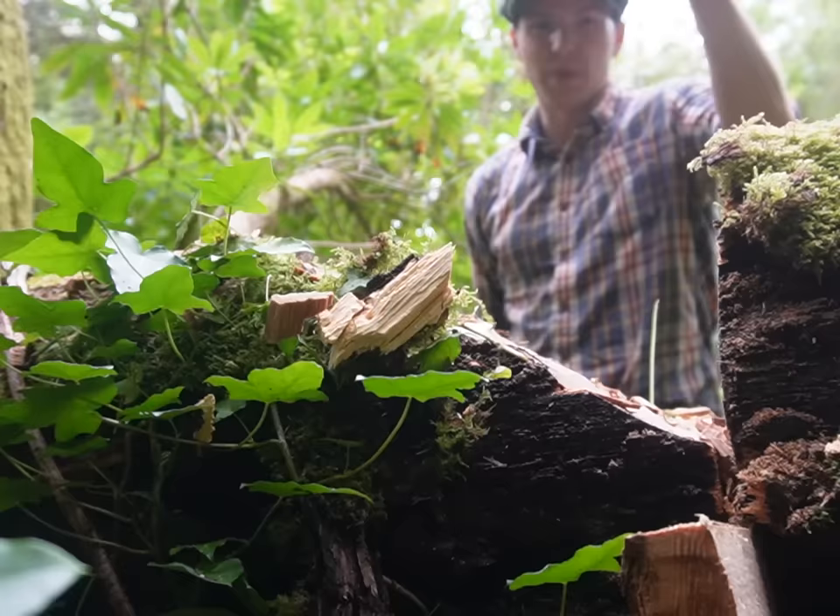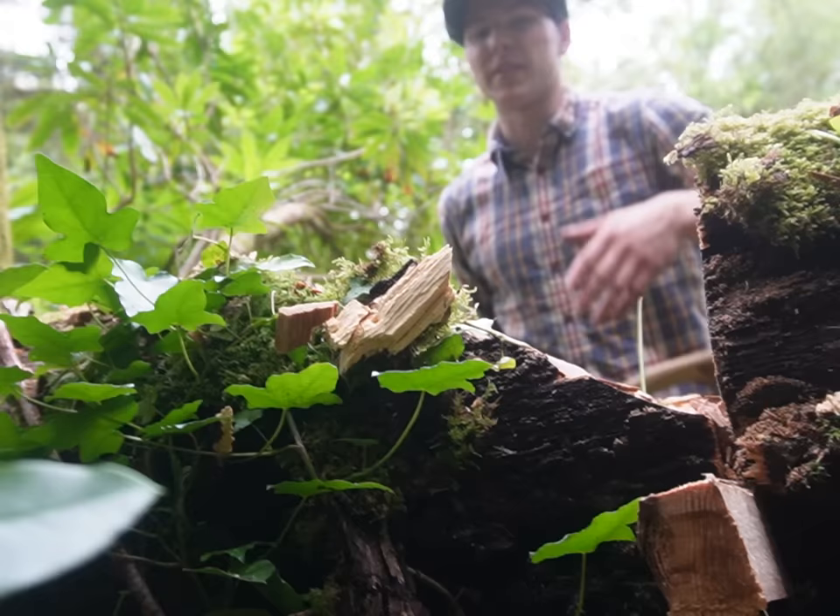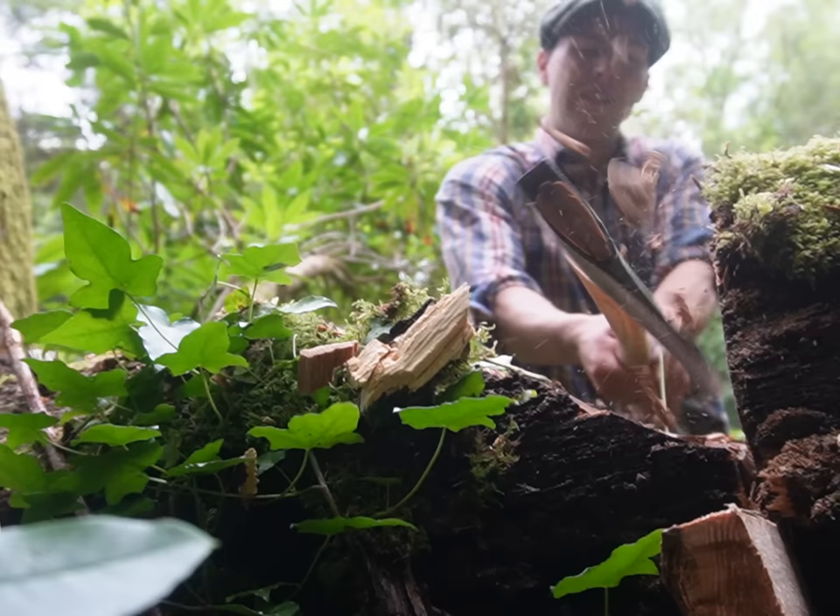We cut down as far as we could with the bow saw. Once it kind of maxed out, we took the axe and cut a wedge, so hopefully we can go back with the saw and cut that bit lower. And then we cut right there.